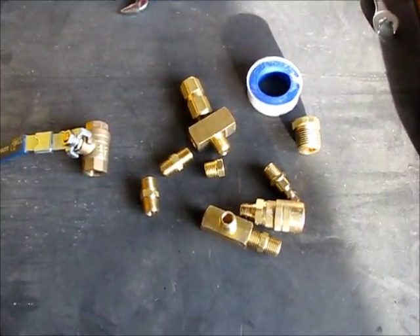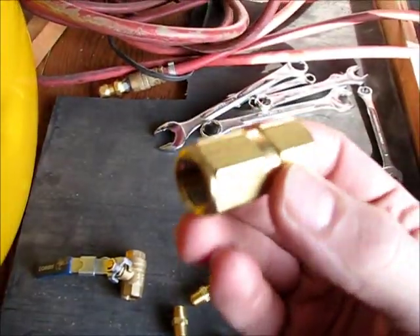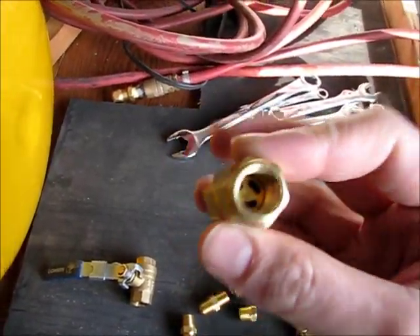So I went ahead and bought a bunch of fittings, and most specifically this check valve, which cost me something stupid like $22. I figure I'm going to make my own manifold that's better than this manifold, and we'll see how that goes.